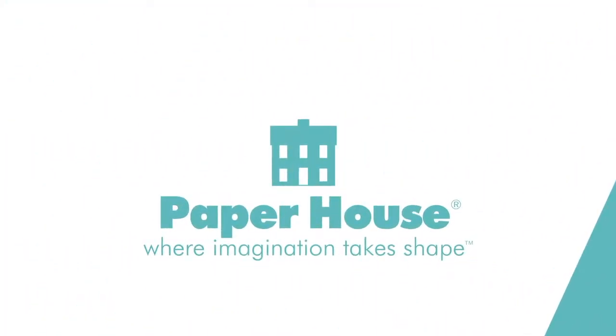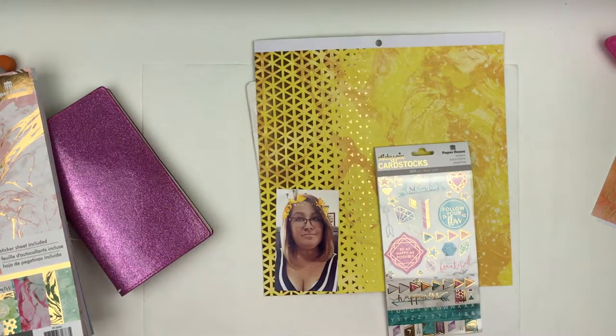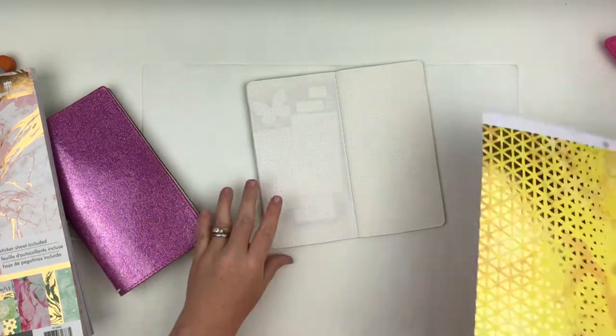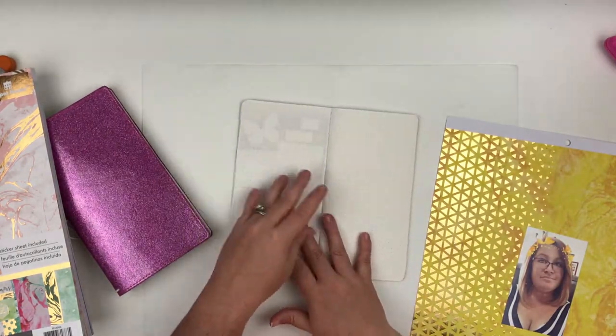Hello everyone and welcome back to my channel. Today I have a quick video for Paper House Productions. I am going to be using the Marvellous paper pad and the Marvellous cardstock stickers, and I'm also using my journey book.